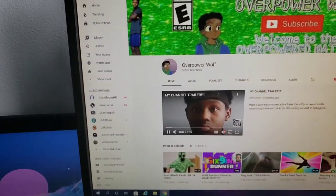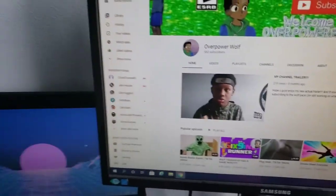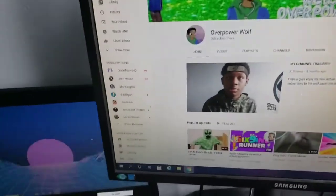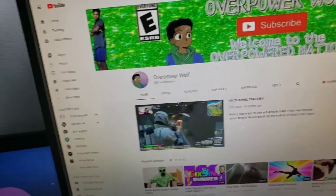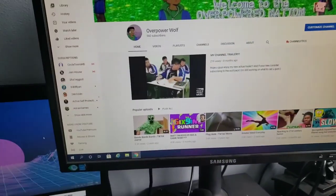Oh! We were just at 559 and now we hit 560 subscribers — I'm pretty sure I got it on camera too. Whoever just subscribed, thank you so much! We're at 560 and we're gonna get to 600 by the end of the month, I already know it. Thank you guys so much, thank you!